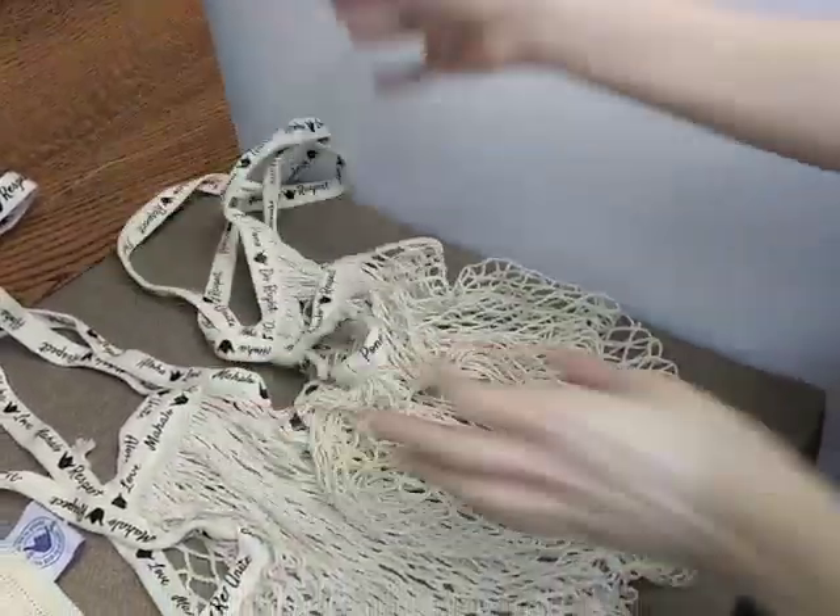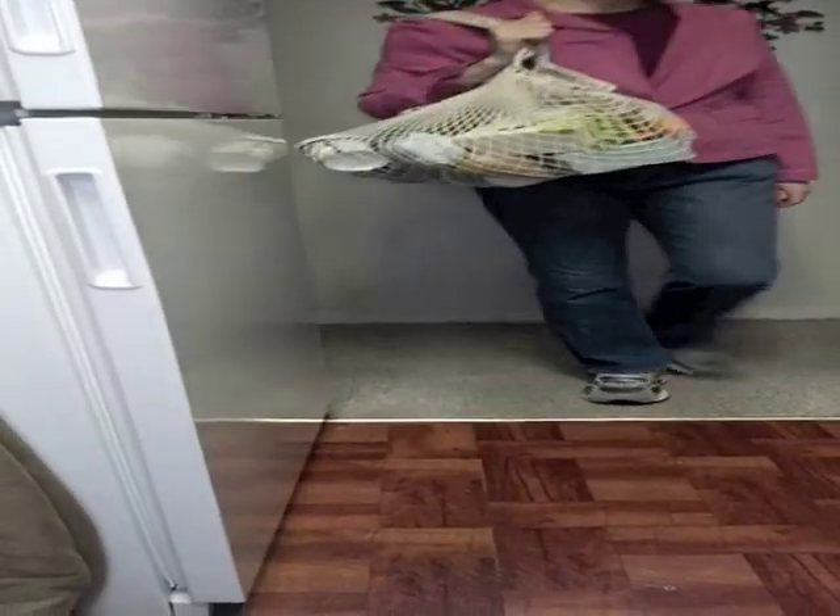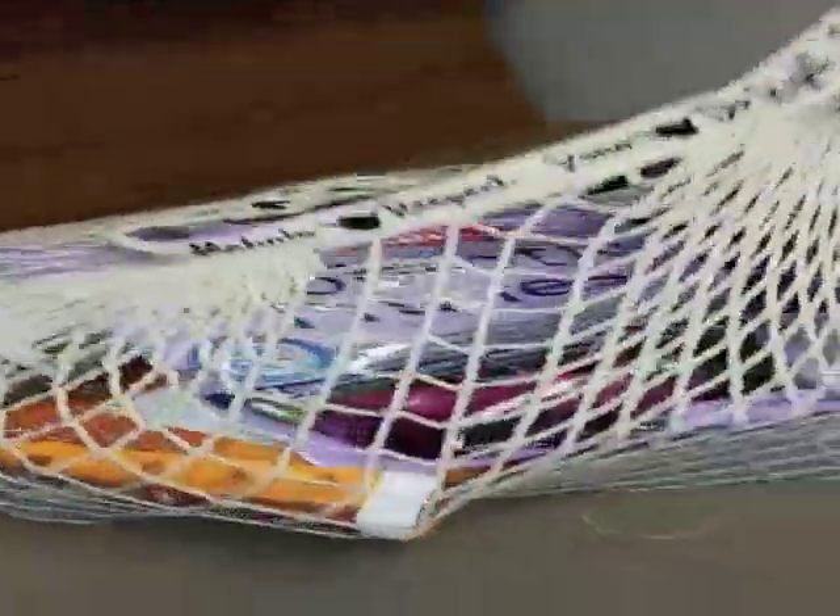Want to see how much they can hold? I'm going to the grocery store right now. I'm back from the grocery store and I got a large haul of groceries. And I'm not talking little items, I'm talking big heavy items.